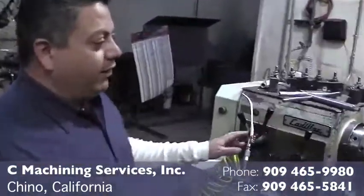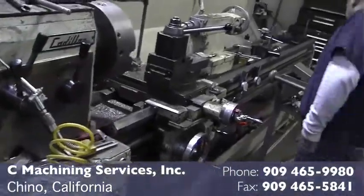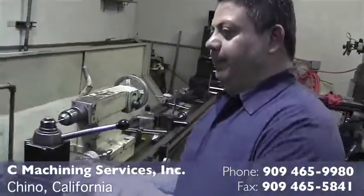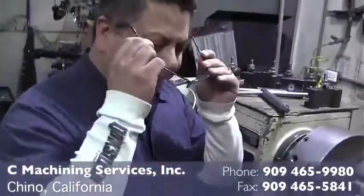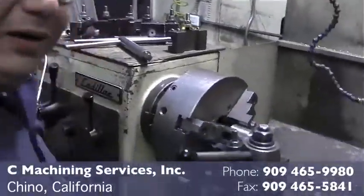We have a 20 by 100 inch engine lathe. Most important part — eyewear. You only got two eyes.